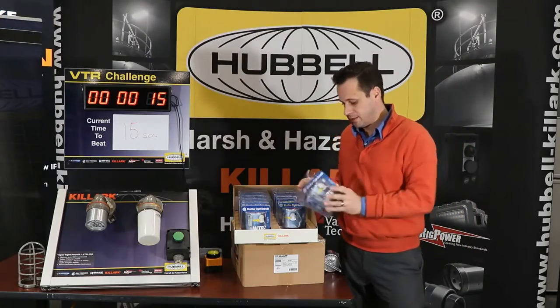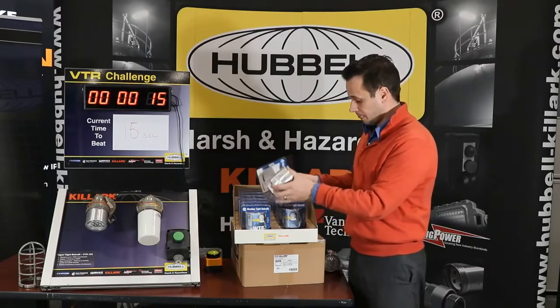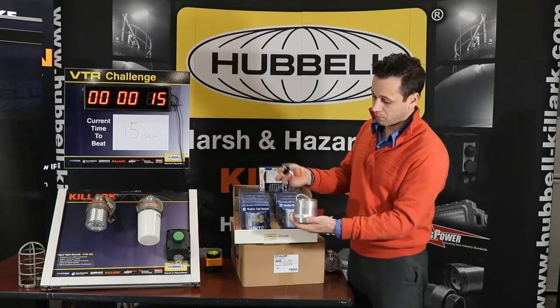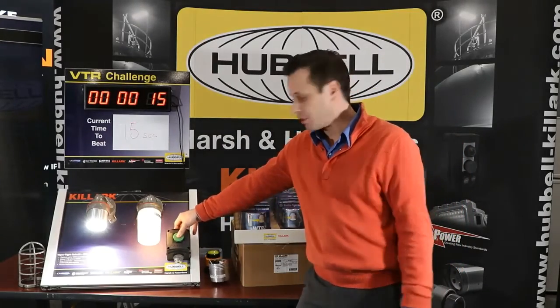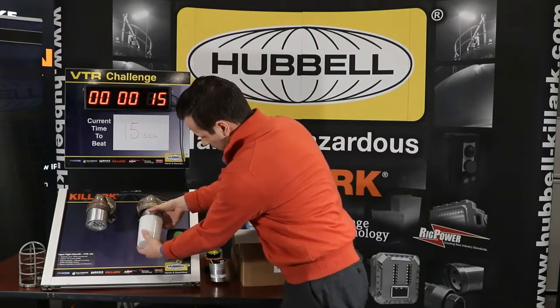As far as the packaging goes, what you actually get is the IOM sheet right in the middle — no more hunting for the IOM sheet — and then the WTR itself. Very simple. We'll run through that right now. We have set up here a traditional incandescent right next to the WTR.